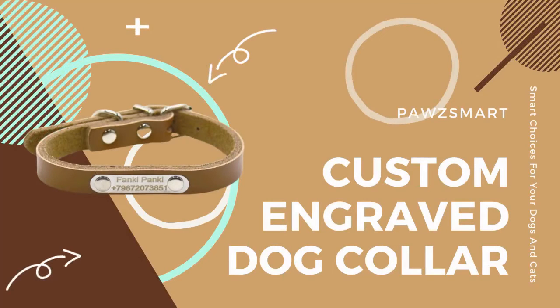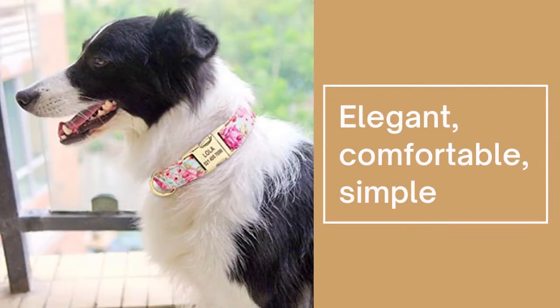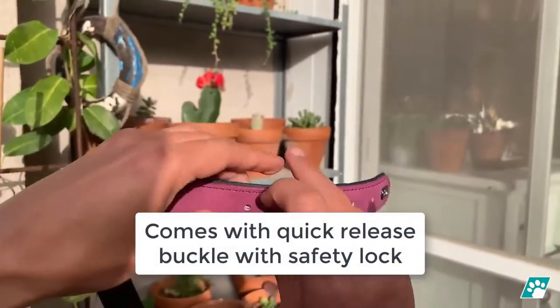Hello there and welcome to Paws Smart. Try out this custom engraved dog collar — elegant, comfortable, and simple. It brings color to your dogs and comes with a quick-release buckle with a safety lock for your dog's protection.